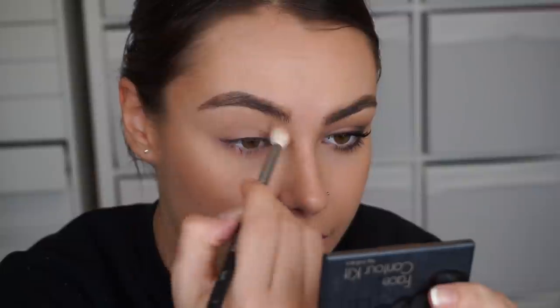I will leave some matte alternatives down below for you. The first thing I'm going to do is take that vanilla shade and pop it all over the eye — this gives you a nice base. I have already primed my eye using Laying Low by MAC. If you do not want to prime your eye, that is okay, whatever your preference is fine.